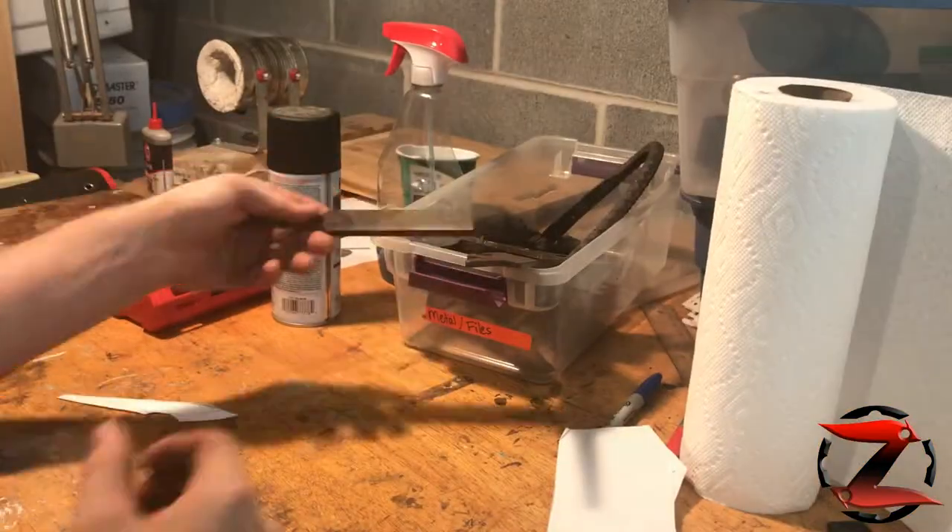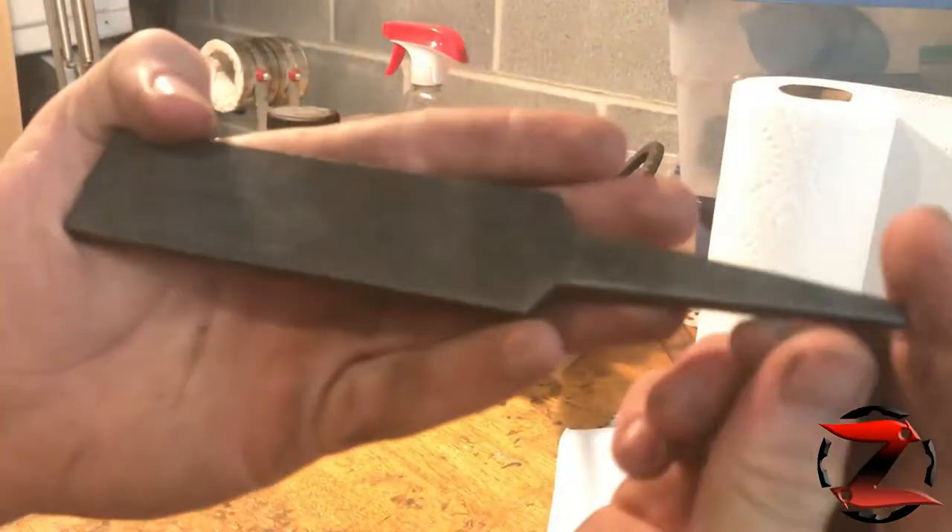Hey guys, this is ZombieJoeKnives and today I'm going to be making a Kirodashi using no power tools.